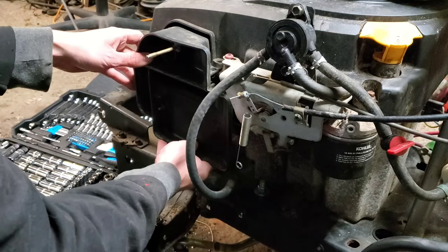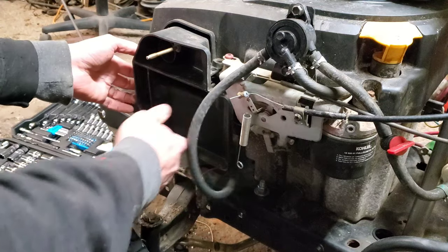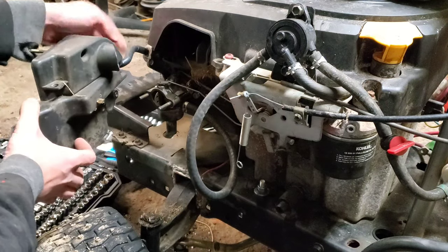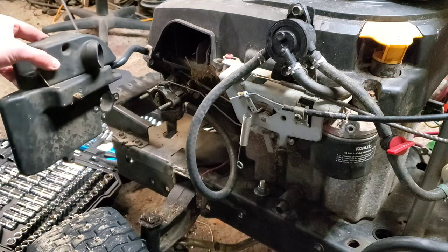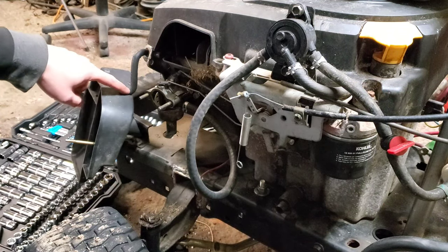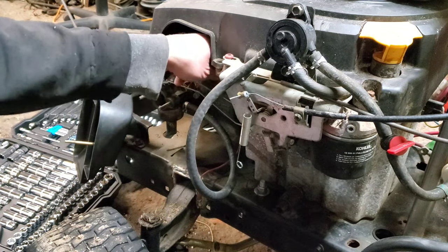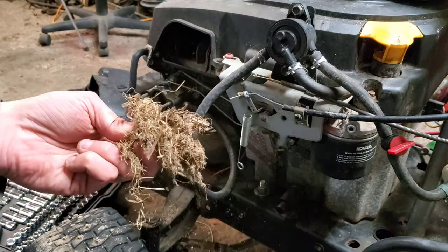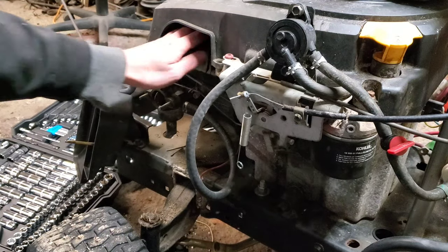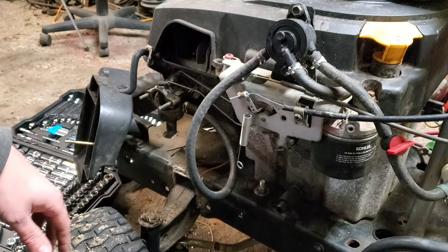At this point we'll pull this off. On the other side off camera, there is a hose connected to the valve cover — you should be able to see that now. We're going to pull that and set it aside. This one has rotted out and has been taped together, but it is what it is. While you're in here, make sure you take out all the rat's nest, because this area is enormous — you can literally fit your entire hand up in here.